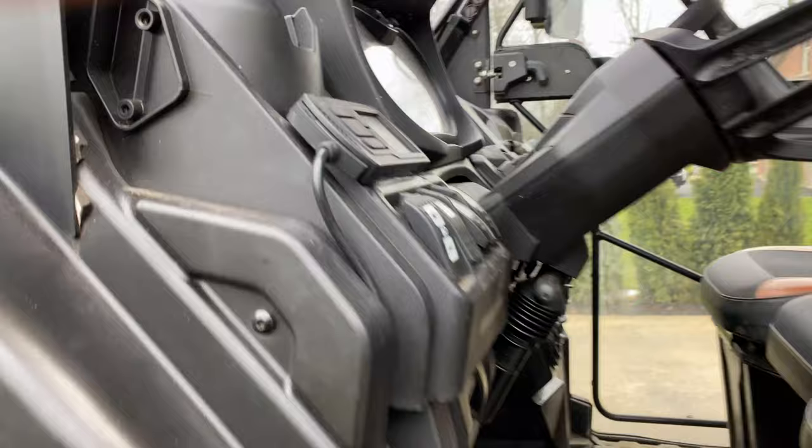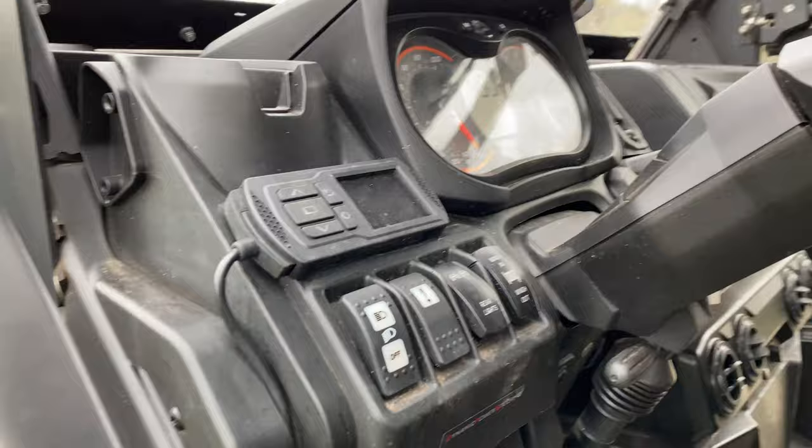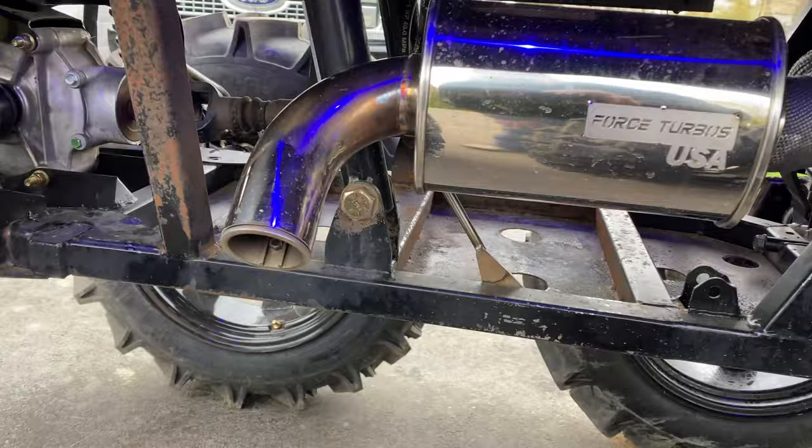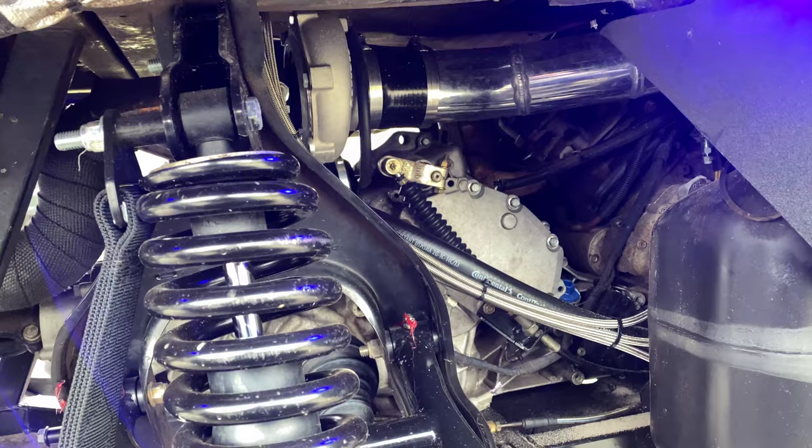Let's get this thing started for you folks so you can actually hear what it sounds like. [Engine starts — backup camera chime] No longer sounding stock, is it?